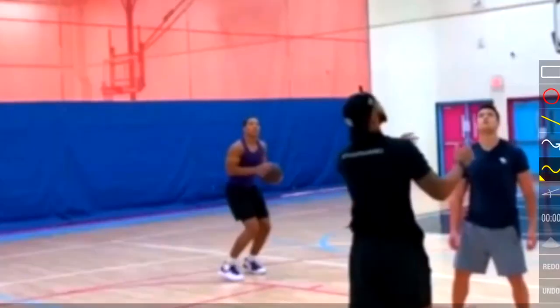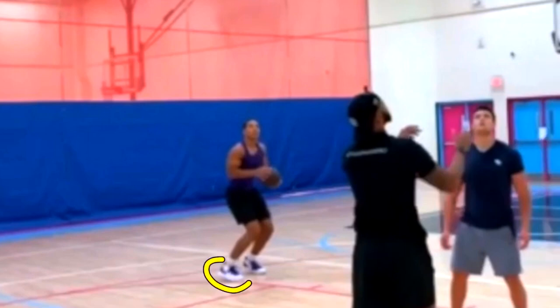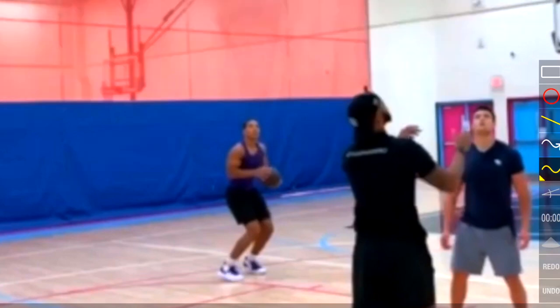His shot actually seems to be a bit unique from a lot of other players. He is a right-handed player and his right foot is slightly pointed inwards, same as his knee on that side, but we have the left foot and left knee pointing towards the basket.